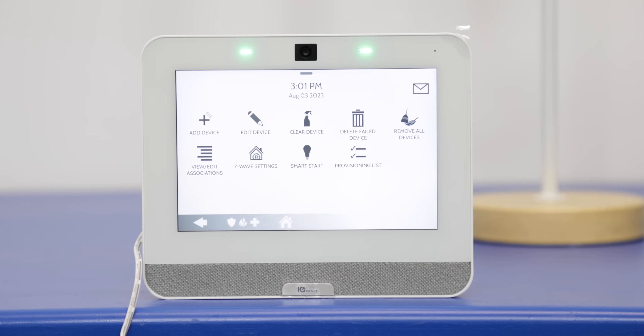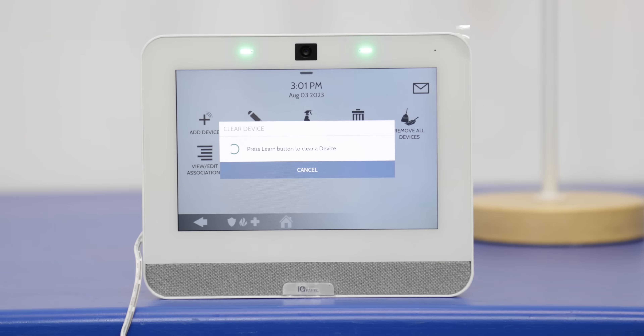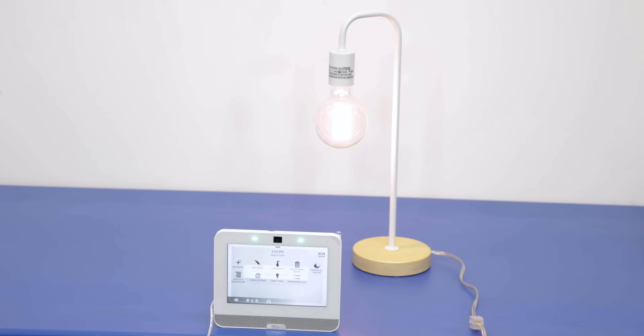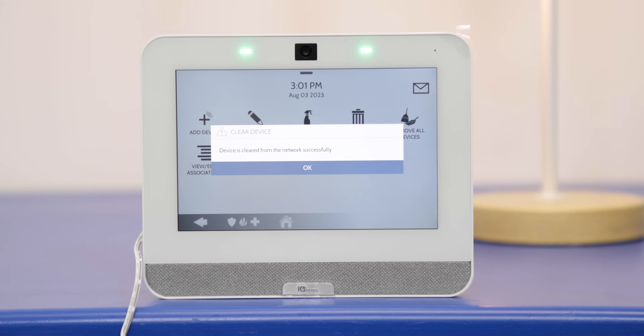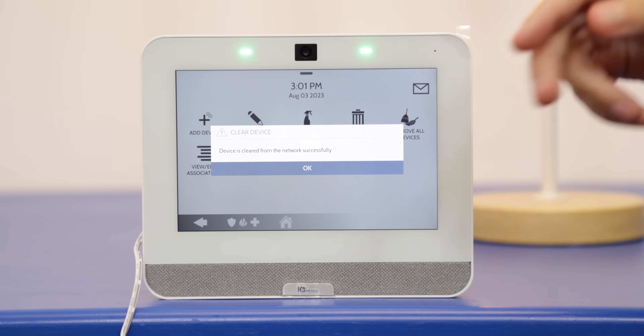A good common practice for Z-Wave is to clear the device or perform an exclusion before we try to include or pair it with the panel. Even if you have a brand new device, this is always something good to follow — it makes the connection process much easier. So we'll go to clear device. It's going to ask us to press that function key or the learn button. Devices cleared from the network successfully. I pressed the function key on the plug while it was plugged in, which activated the switch and turned on our light. We now have this cleared.